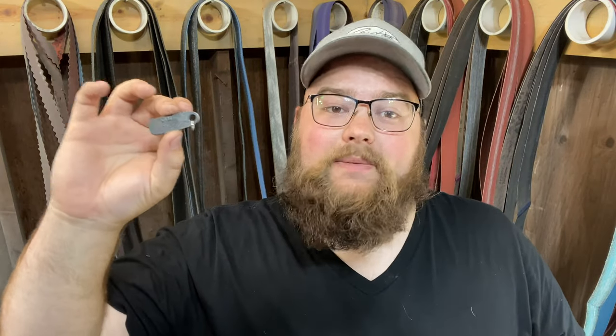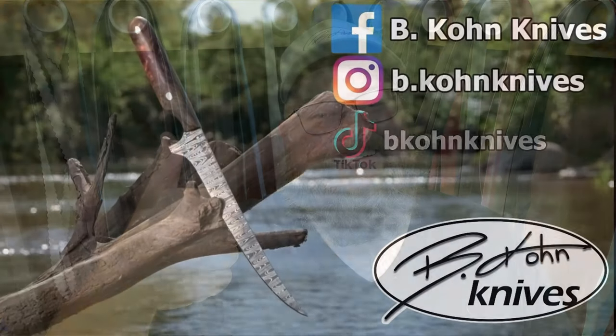I will also be making them not only in Damascus, but high carbon steel, possibly copper, brass — there might be a couple different iterations of these things. If you want to collect them, they will all be at different price points so there are a couple different options of how much you want to support me. Thank you all for supporting me, I really appreciate it. Please like, comment, and subscribe on this video. Check out my Facebook, Instagram, and TikTok. Thank you all for watching, have a great rest of your day. Bye.